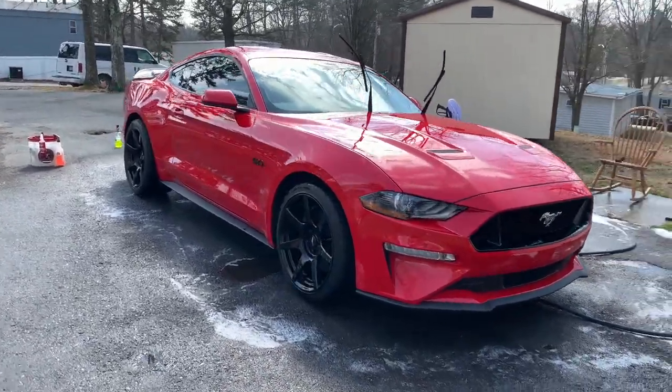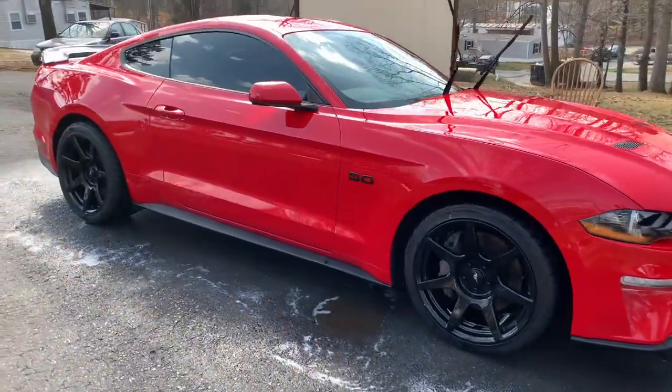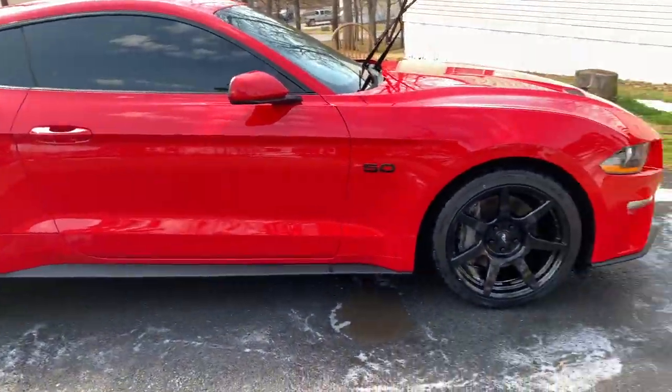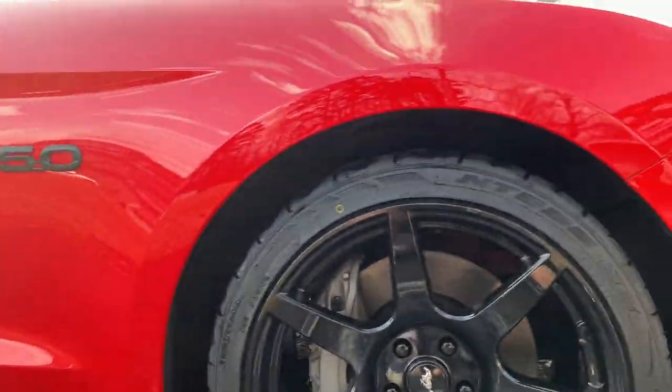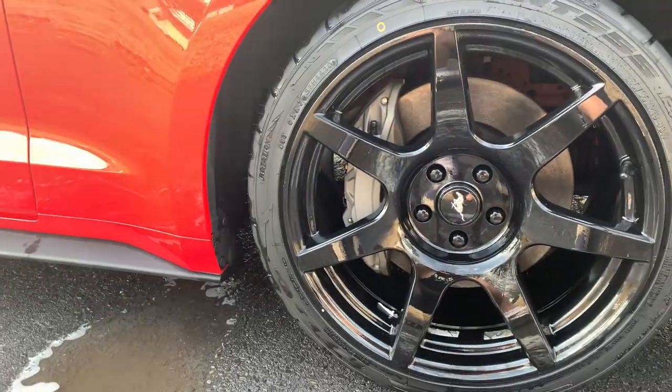Damn, that fitment looks pretty good. The next thing we got to do to make these wheels pop with the paint is paint the calipers yellow.